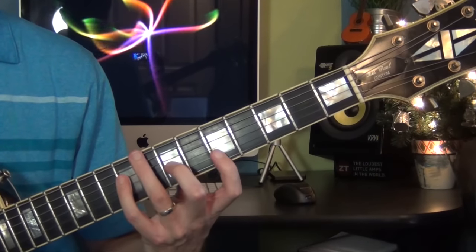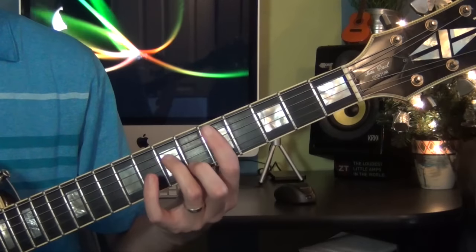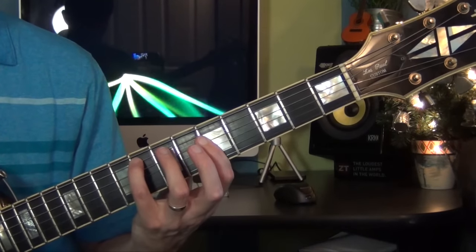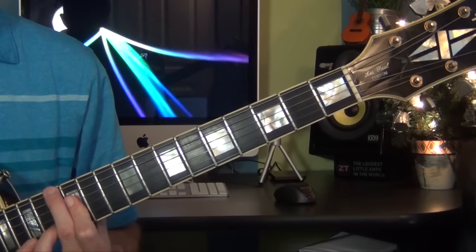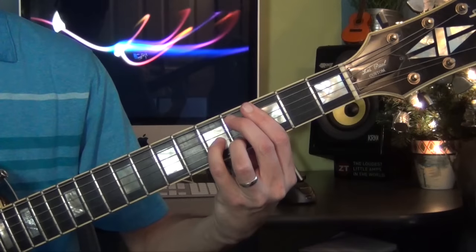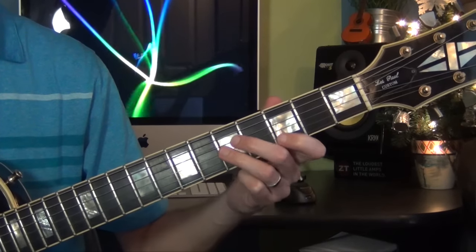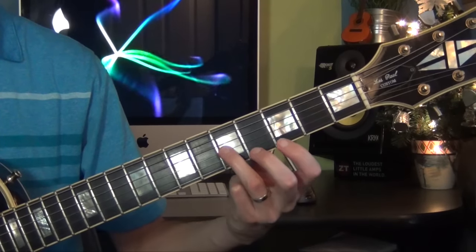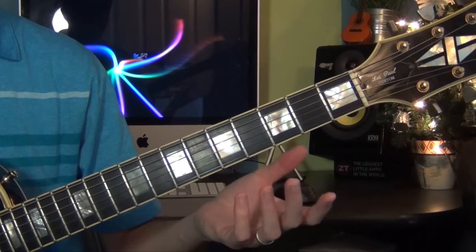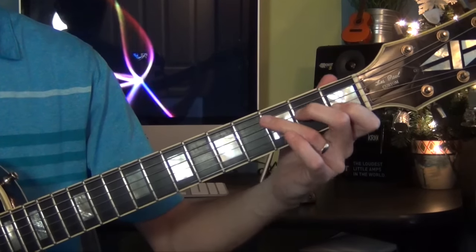Let's do the 2nd part again. Now the melody goes C, D, E — so I play C on the 3rd string, D on the 2nd, then open E. And while that open E is ringing, I play a C major 7 chord with a sharp 5 — an augmented chord.